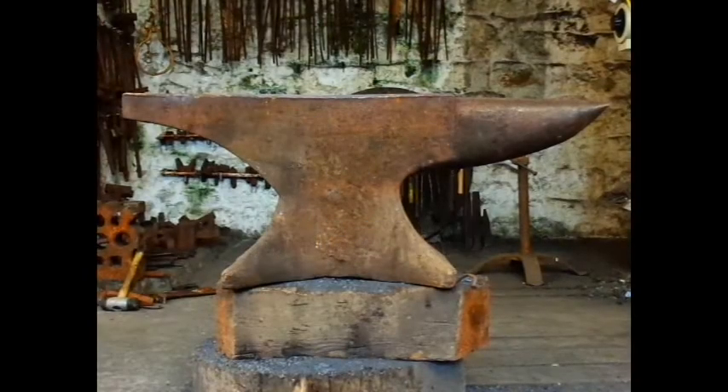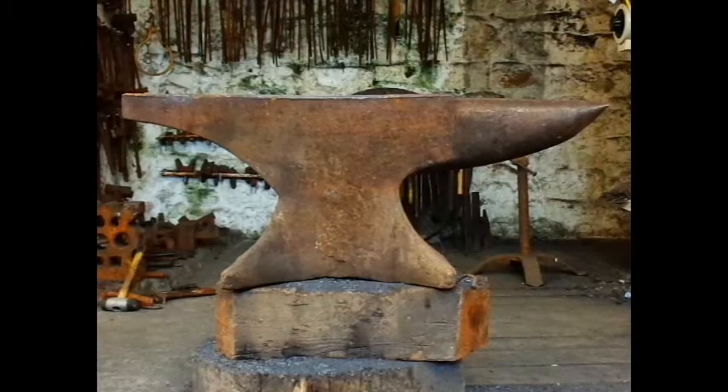This is a basic description for beginners of the anvil and the functions of its parts. When you think blacksmith, you think anvil. The anvil is your main tool alongside your fire and your hammer.